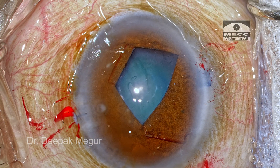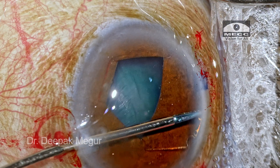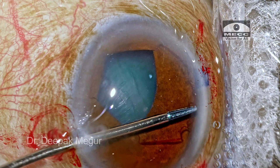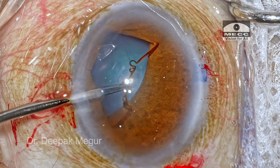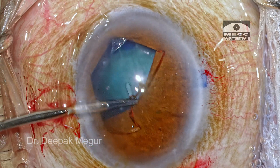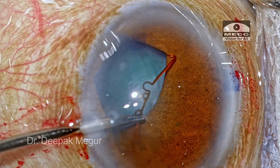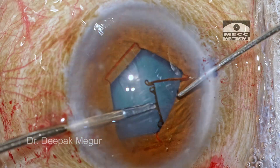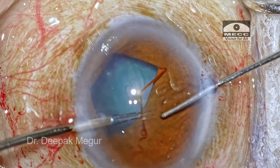Now it's time to engage the last pair of notches. The hands are switched — I need to go with my left hand to do that. Now we can see that something unusual is happening. I am unable to engage the notches on the pupil margin simply because the ring is too malleable and the tensile strength of the ring is too low for the rigidity of this pupil.